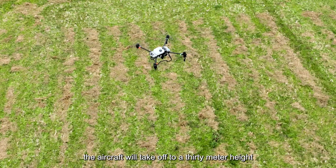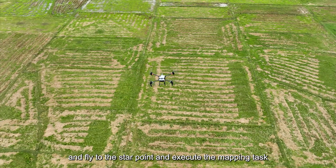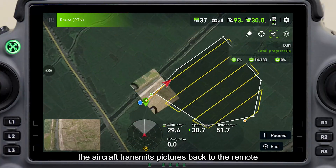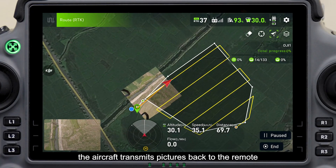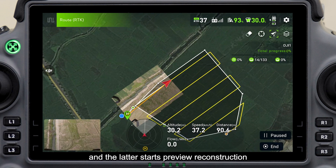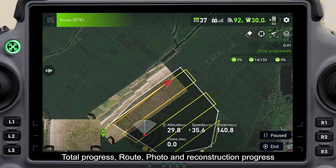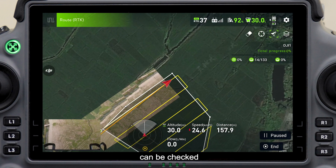The aircraft will take off to a 30-meter height, fly to the start point, and execute the mapping task at this height. The aircraft transmits pictures back to the remote controller in real time, and the latter starts preview reconstruction. On the right, total progress, route, photo, and reconstruction progress can be checked.